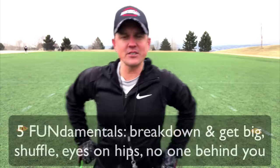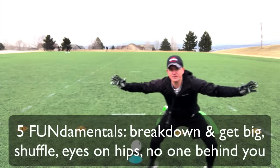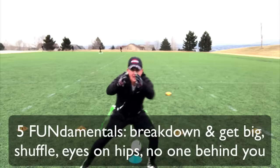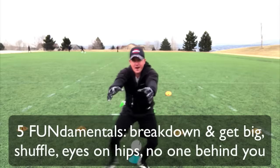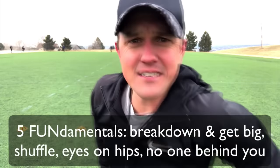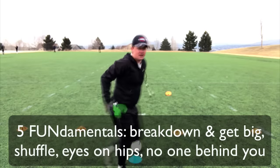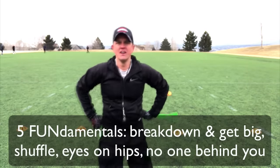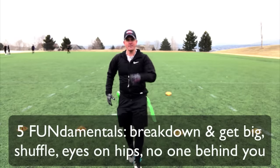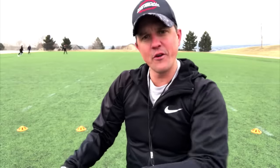So a couple of fundamentals: I'm getting big, I'm staying low, I'm shuffling left and right trying to square up with that running back, and I am grabbing the flags at the handle. A lot of times I'll grab both — why try to grab just one? Square up and grab both right from the handle. And again, don't let anybody behind you. Those are the fundamentals to start off with.